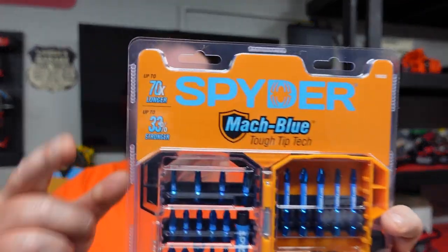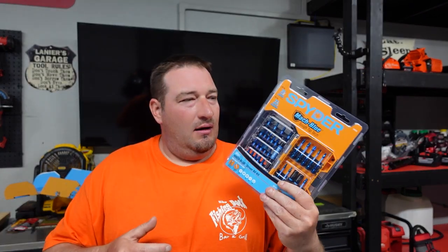You know when you get these bits, especially your Phillips bits, and you start using them a lot in a drill driver, they eventually round out and go to crap. But these are supposed to last up to 70 times longer than a standard bit. Now standard to me means the cheap sets you'd buy. So compared to Milwaukee or DeWalt, I'd assume maybe 35 to 50 percent longer — we'll have to find out.